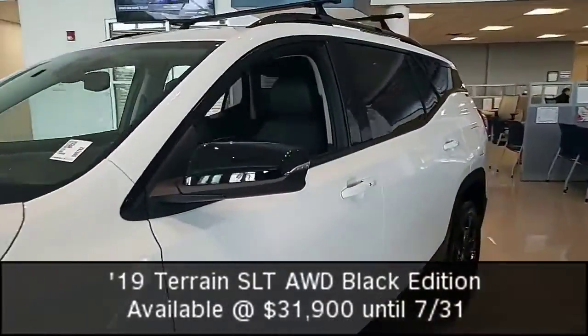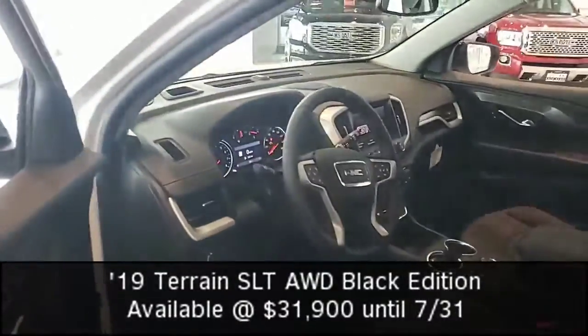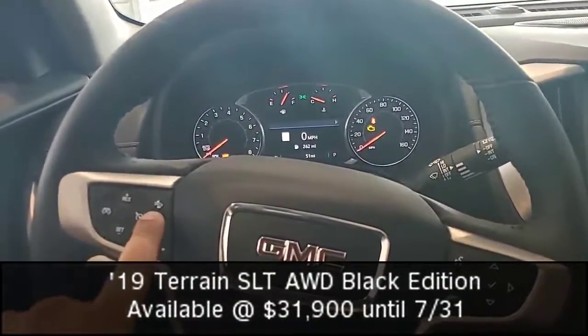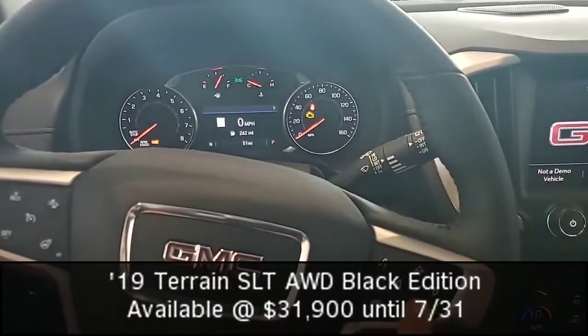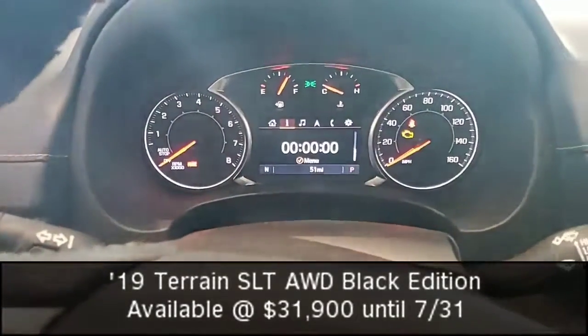Moving over to the side, I want to go inside the vehicle and show off some features so you guys can take a look. Now immediately we have our forward collision alert, heated steering wheel, and voice controls for our Bluetooth. Then I have buttons and controls for everything up front where I can navigate and see my fuel economy.